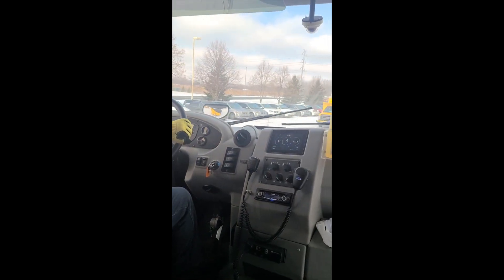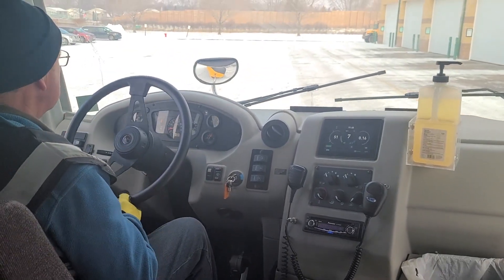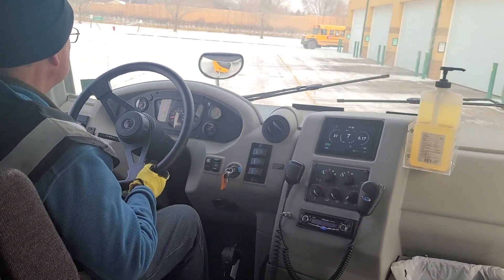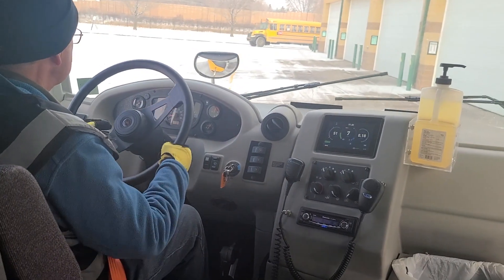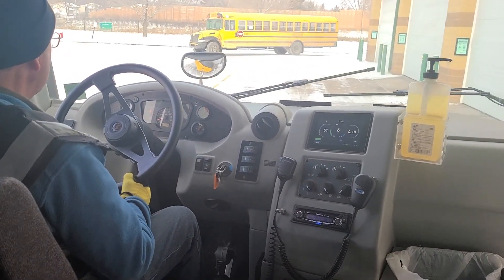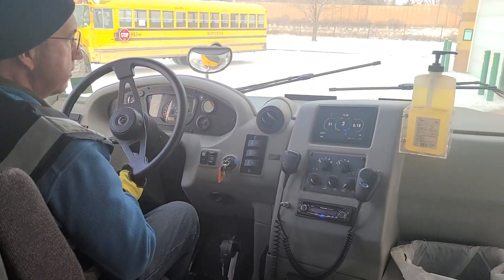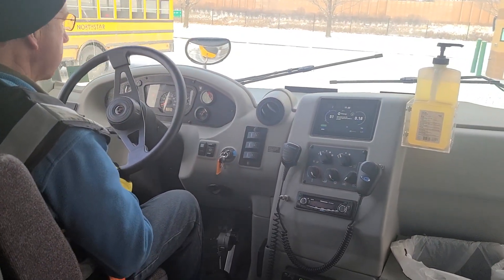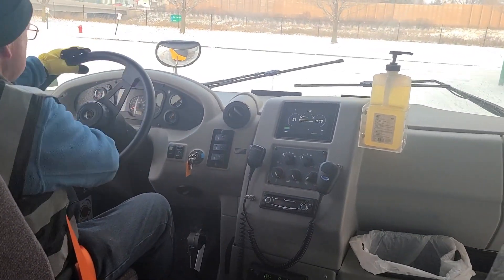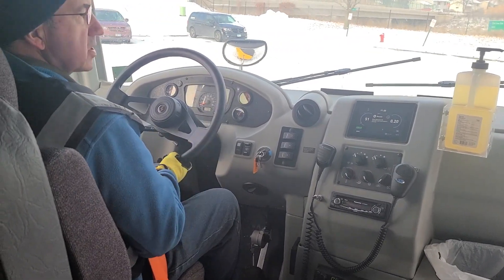We've got music playing when we're driving at slow speeds. It goes up to 15 mph and it is configurable. That's because the bus is so quiet otherwise — if you turn the sounds off, you can't even hear us rolling up on somebody.